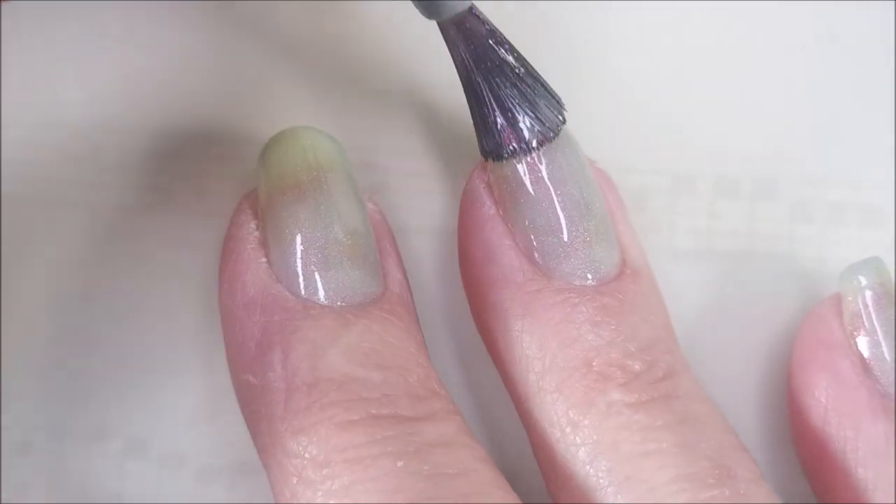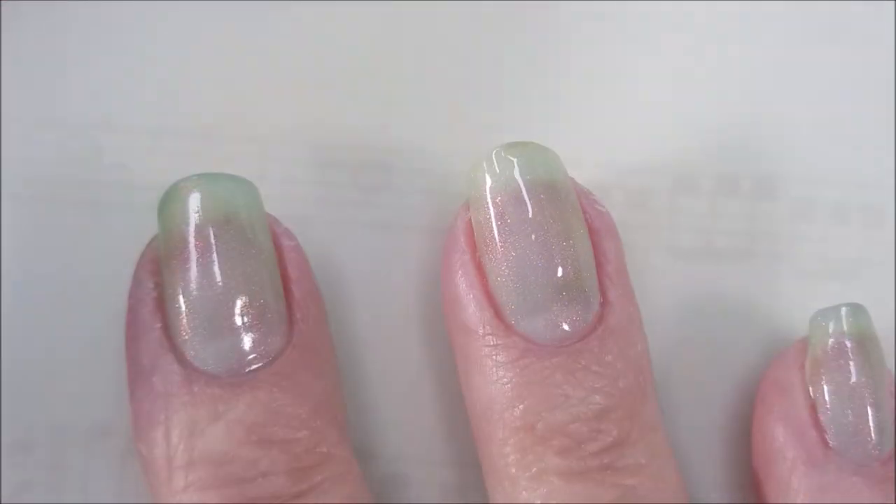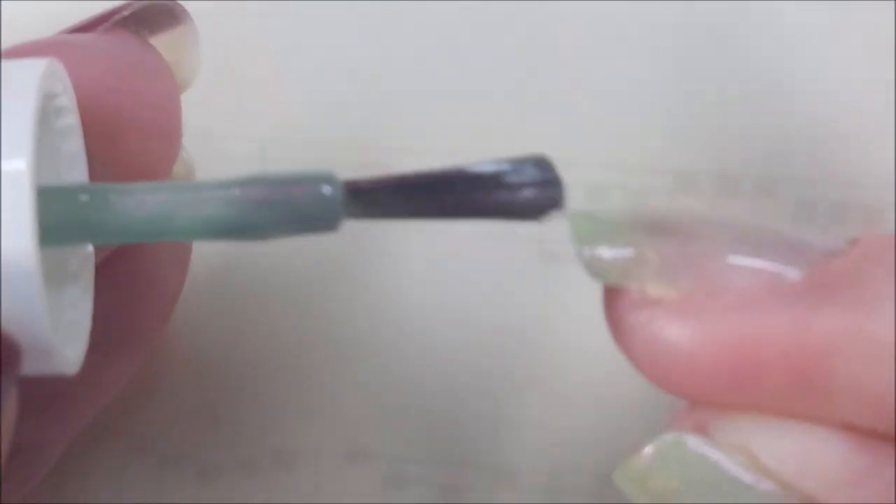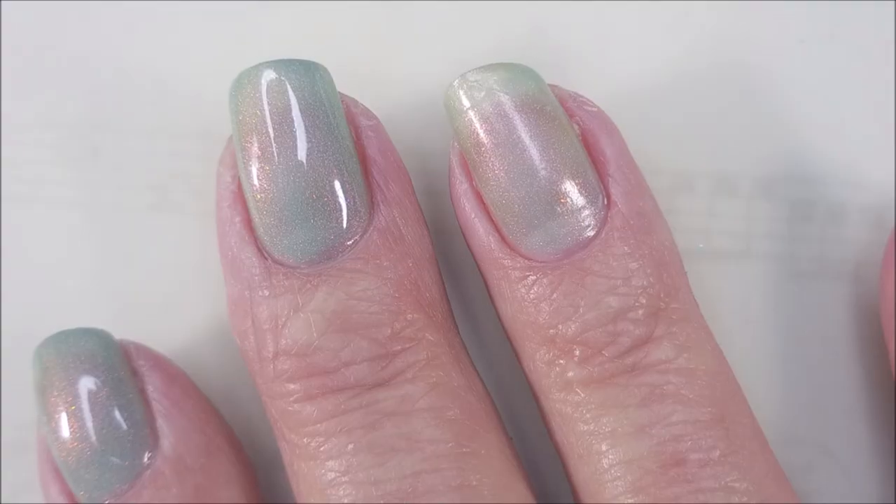I have to tell you the formula on this one was amazing. Love the brush - you guys know how I am about brushes. I'm going to cap my free edge here and let that dry down.